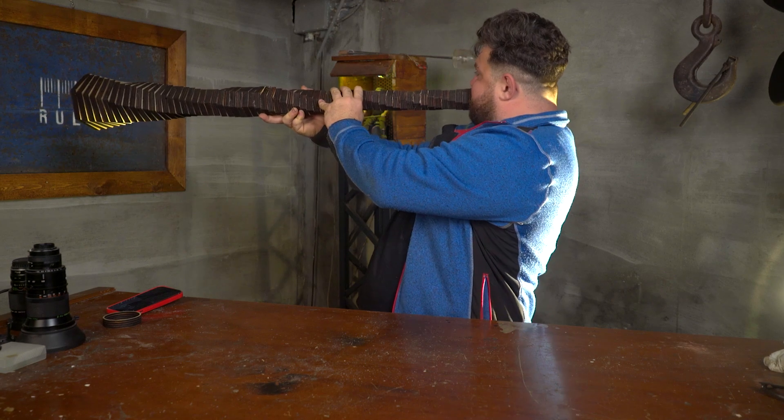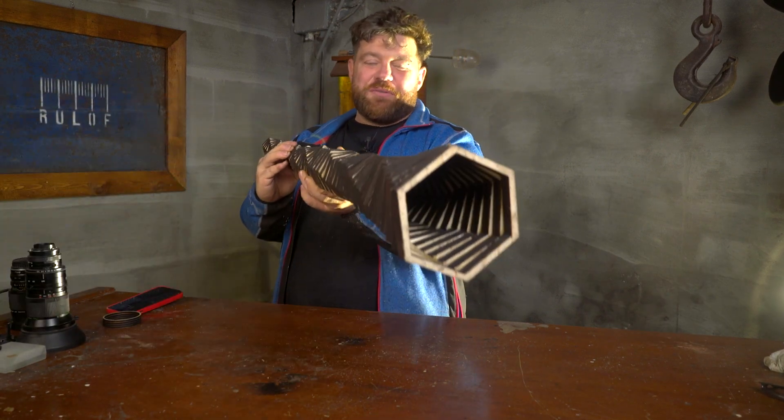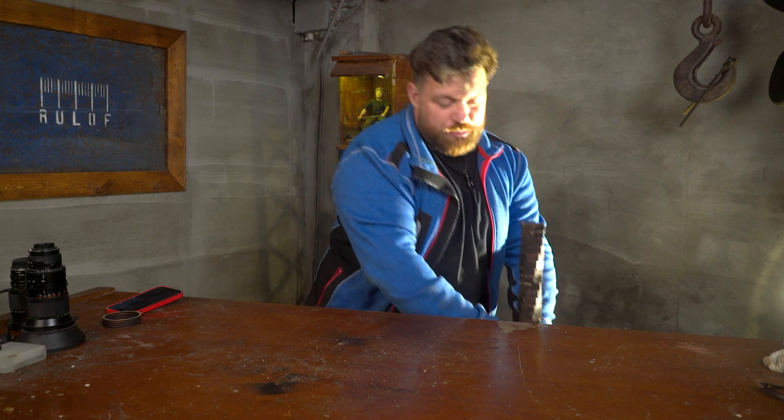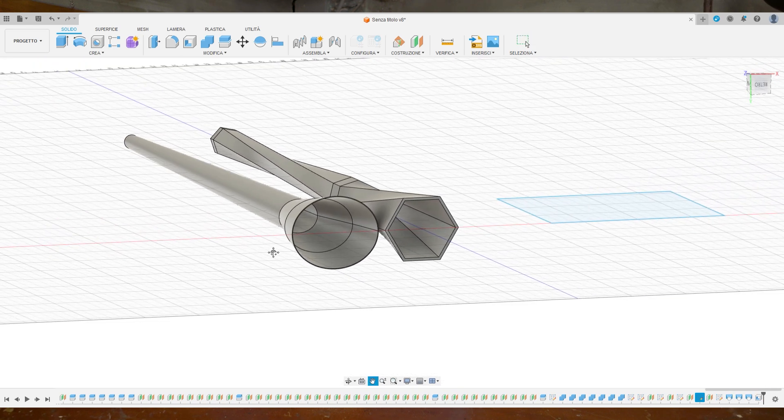It looks amazing — it looks like art! But it sounds terrible. The reason is that it's all squared up with so many corners. If you think about it, all musical instruments are rounded — drums are round, guitars are rounded, they have no corners inside. A flute or saxophone is also round, because sound waves need to travel and bounce inside to amplify. With so many corners, the sound waves get caught and die in the corners. So I want to redo the project with a much more original, round shape that gets oval at the top. I think that will work.